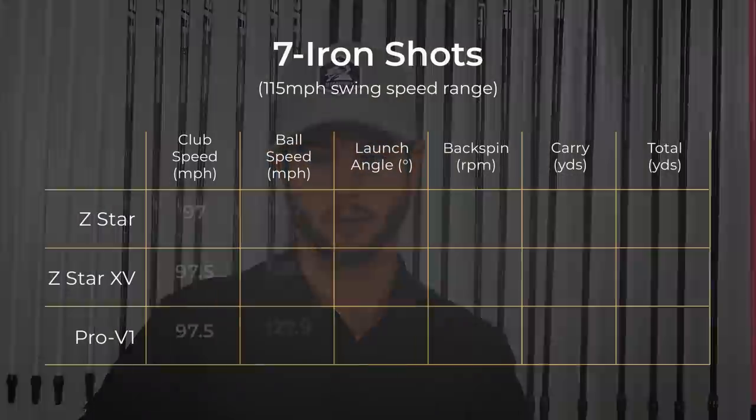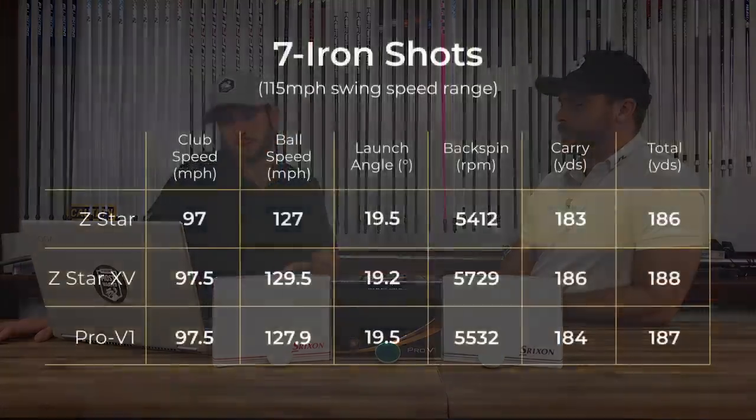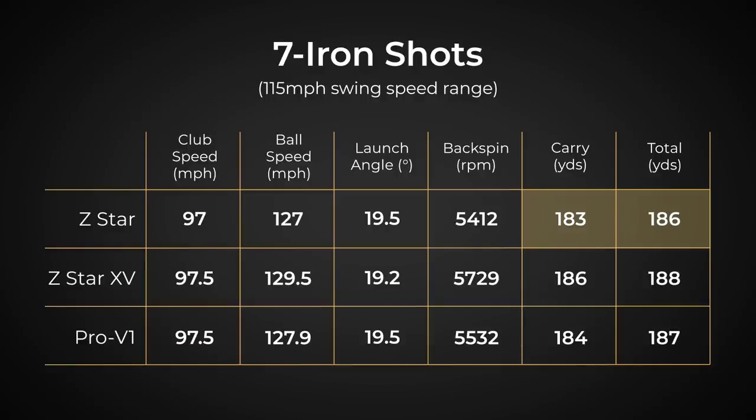Moving on to the seven iron data, it looks like the Z-Star XV is again the winner — ball speed 129.5 between the two of us. I know that you thought you did a lot better with the Z-Star. As a feel guy, I felt like it was coming off hotter off the face and the launch angle seemed higher. But according to the data, that was not the case. The XV does not feel as good, and I think that might have something to do with it — typically the equipment that does best for people is usually what they don't like. The feel on the Z-Star is very comparable to many other soft balls out there. Even still, 186 total, 183 carry — you can't argue with those numbers.